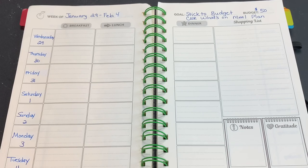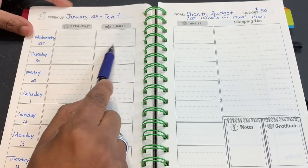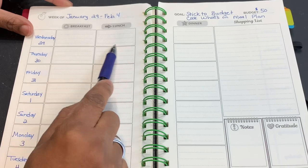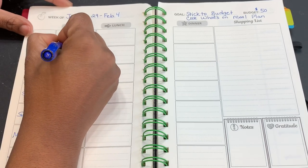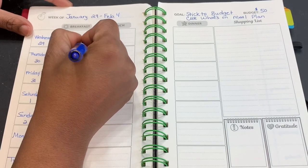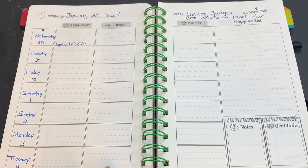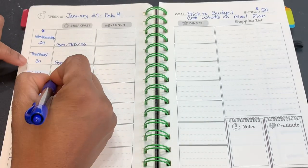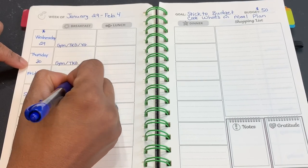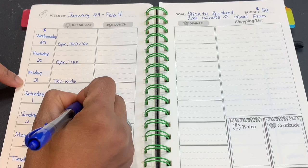A couple things I also like to do is make myself some notes. On Wednesday, I have the gym, the kids have taekwondo, and they also have youth group. This is also my grocery shopping day, so I'm going to mark that with a star. Thursday I have the gym, the kids have taekwondo, and mom has taekwondo. Friday is just taekwondo for the kids. Saturday we have taekwondo because we have a tournament that's out of town.